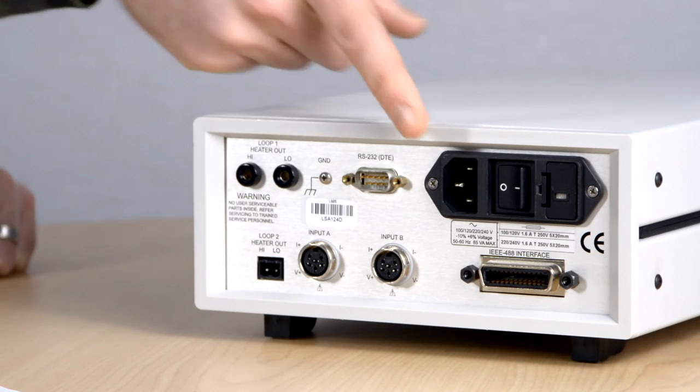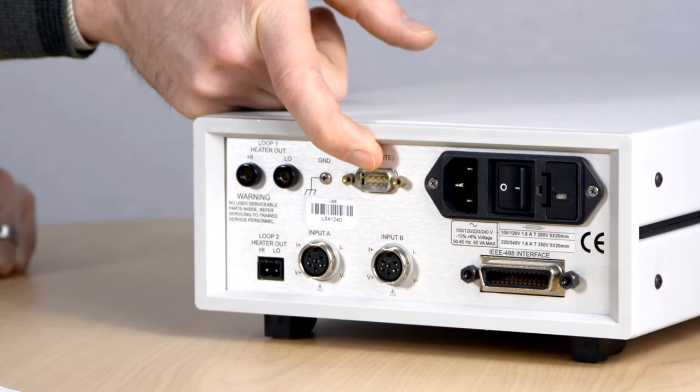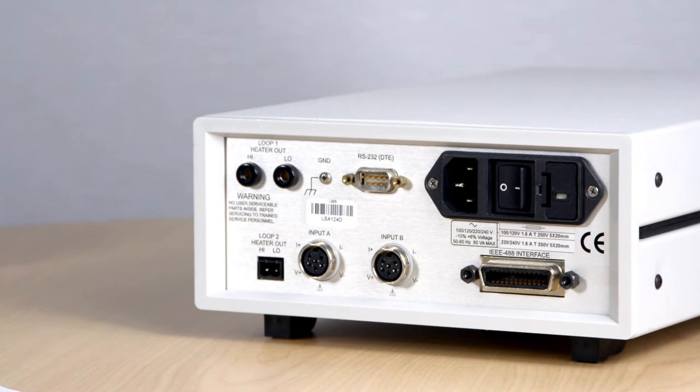That just leaves us with the power connector over here and the RS232 and GPIB connections, which can be used for remote programming and control. A LabVIEW driver is also available for the Model 325 to help with integration to larger systems. In addition to this, Lakeshore software such as Curve Handler and Chart Recorder are freely available for download to help configure and operate the Model 325.